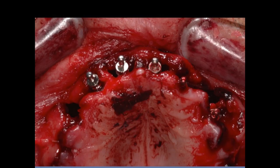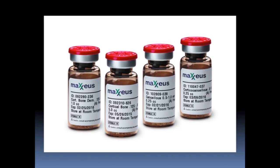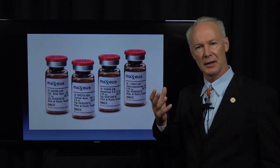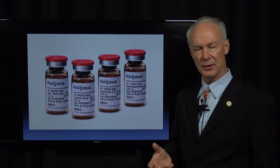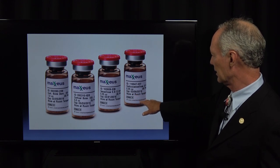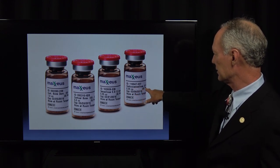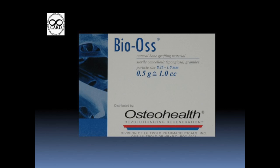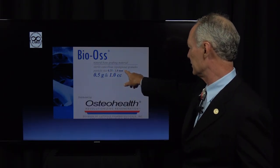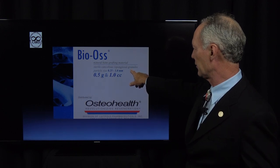You can see the threads are under the alveolar bone. We've got these full implant supported removable denture cases — I'm actually giving a seminar on that in Dallas, November 2019. So this is Maxius corticocancellous freeze-dried bone, or BioOss, which is sterile cancellous freeze-dried bone.